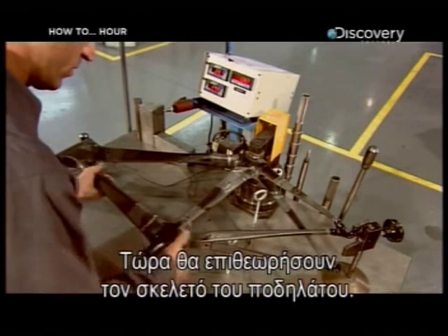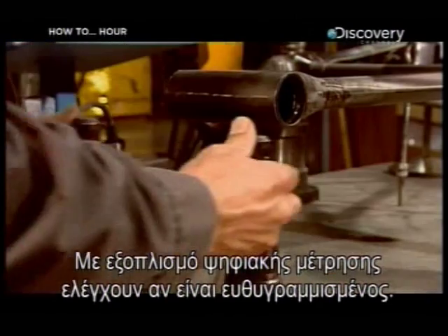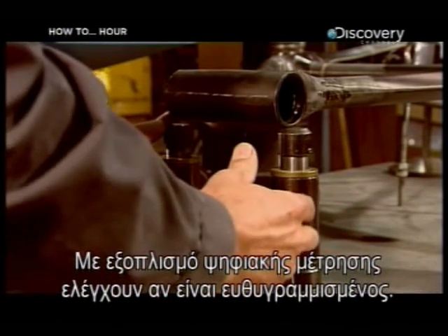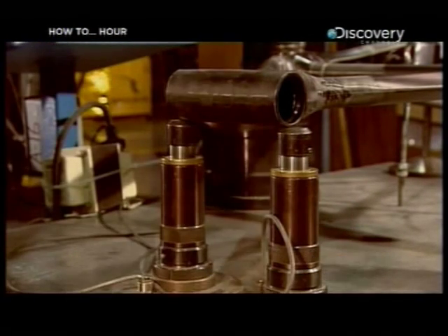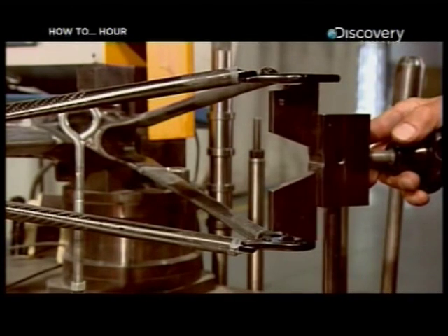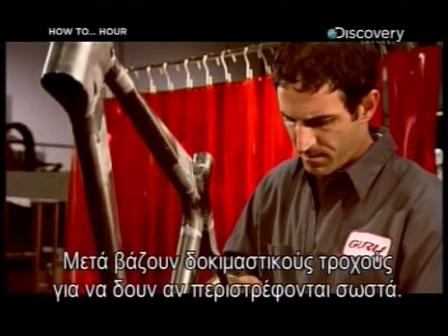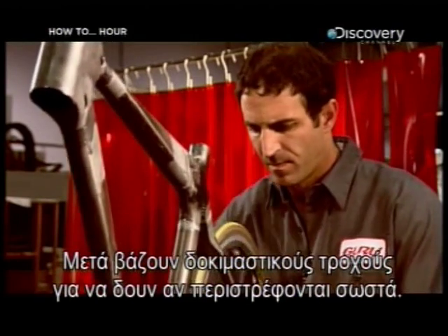The bicycle frame now goes onto an inspection table. Using digital measuring equipment, the assembly is checked for alignment. The next step is to install test wheels to see if they rotate properly.